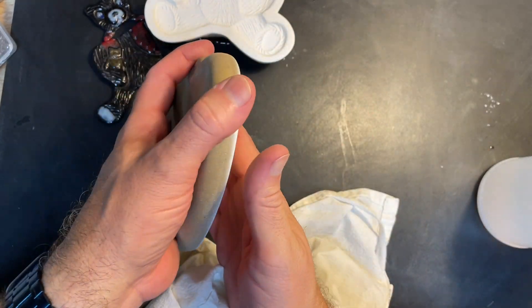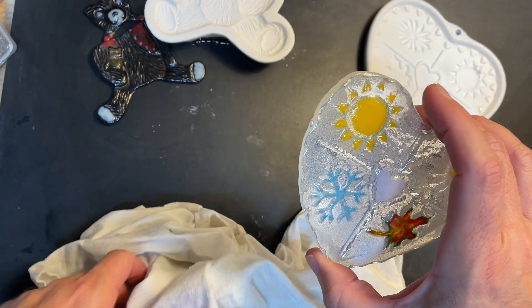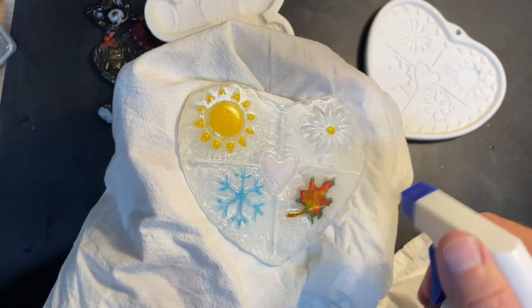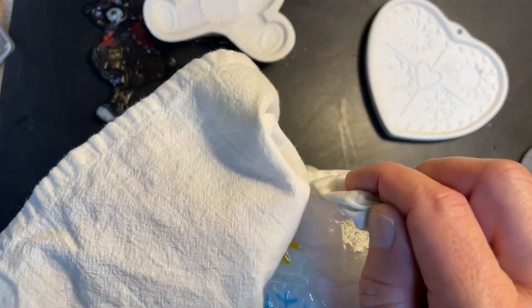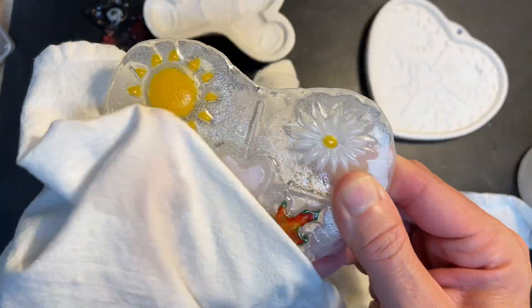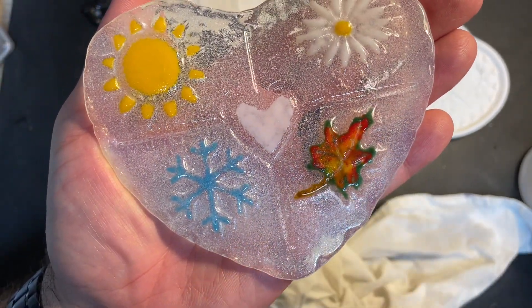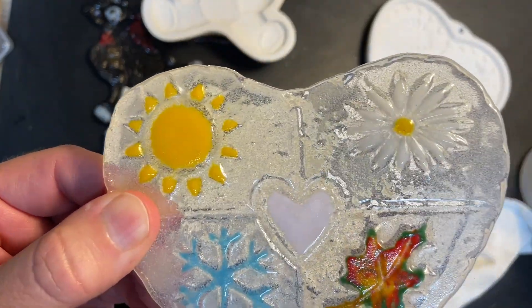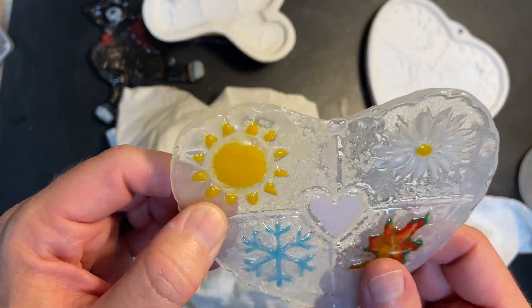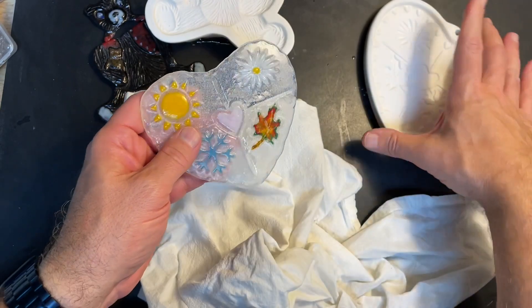Let's see how the seasons piece came out. It comes off the mold — that's a good thing. It picked up a fair amount of zip, but I don't hate this one. More glass would be better, but it's kind of cute. I'm not sure I love my glass selections, but the opaline is actually kind of cool. The leaf had the effect I wanted — that variegated look. I did a little pink heart in the middle, a turquoise snowflake, a little daisy, and the sun. It's not bad — it popped right out.